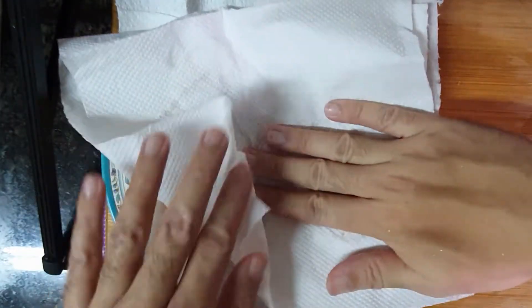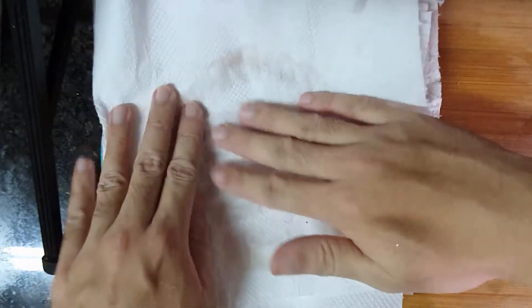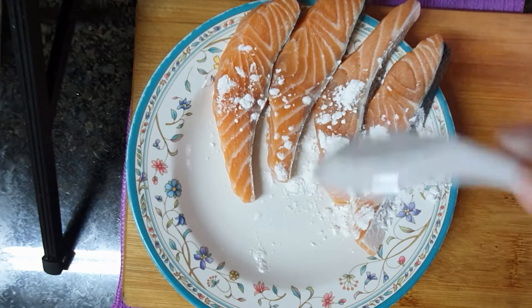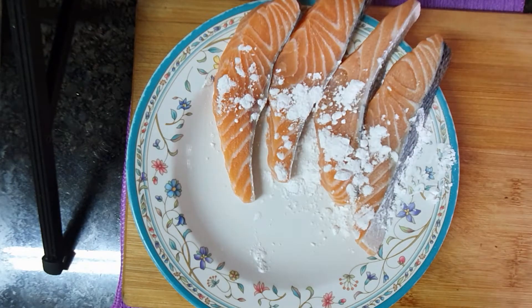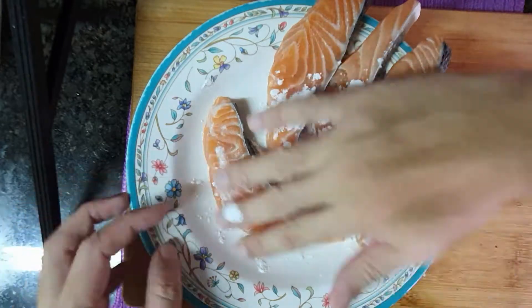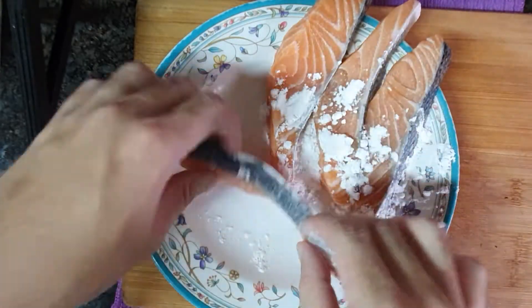Pat dry the salmon with paper towels. If you want a crispy salmon, you need to pat dry them, alright? Coat the fish with cornstarch thinly — if you've got a brush, it's better to use that. And then finally season them with salt and pepper.